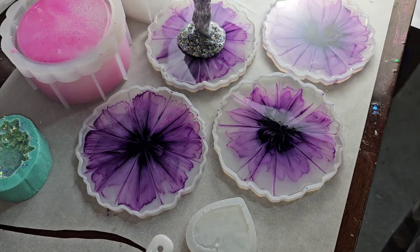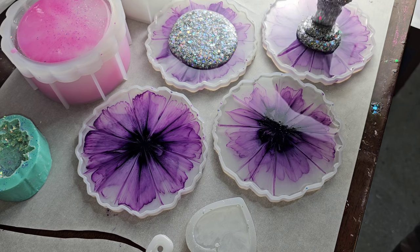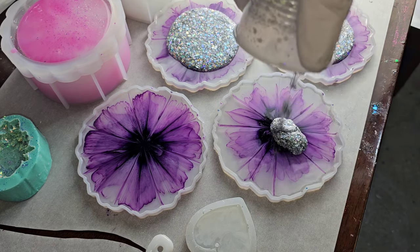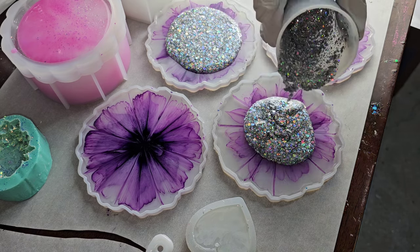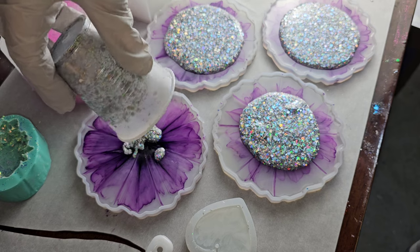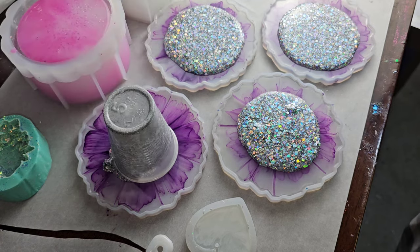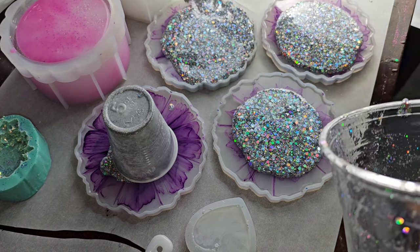This is the next day. We're going to fill up the molds the rest of the way with some glitter. This is why on the first day I only fill my molds up halfway. If you don't want to add the glitter layer, you could do this all in one day and just fill the molds up all the way with clear — you don't have to do the glitter layer if you don't want to.